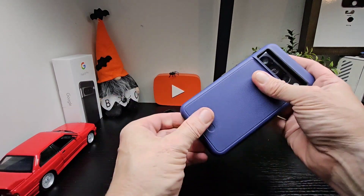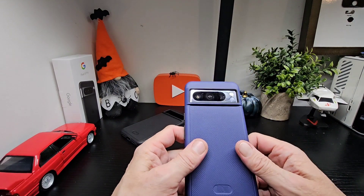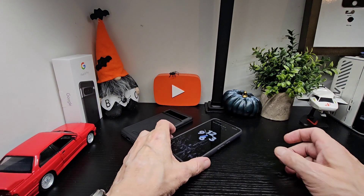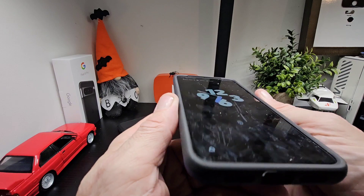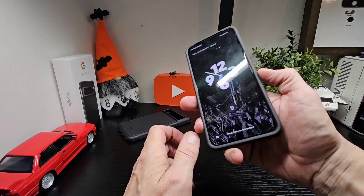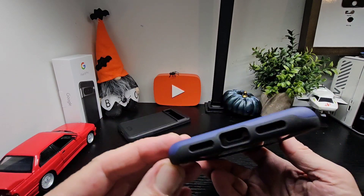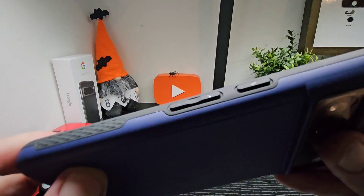The camera hump protection is actually better overall compared to Google's original case. Every case is different and everyone has their own taste, but that's my take. The Pixel case is nice, but Tudia wins for me. You've got raised buttons on the side, a nice grip on the back and sides, and when you put your device down there's a nice lip going around the whole front. Let's check the volume keys — all work fine, nice and clicky. You can see the dual layer on the sides, and that's what the bottom and top look like.